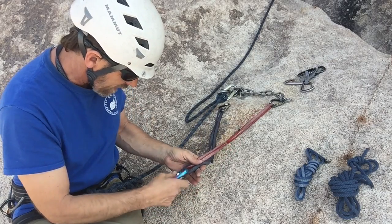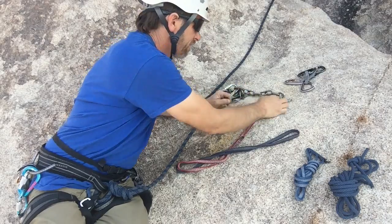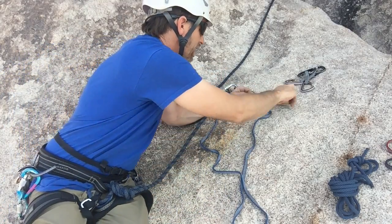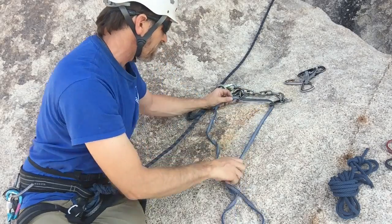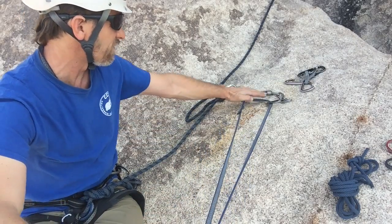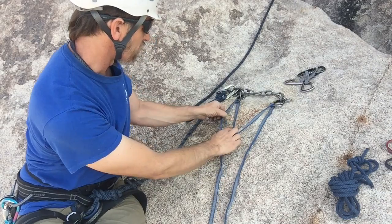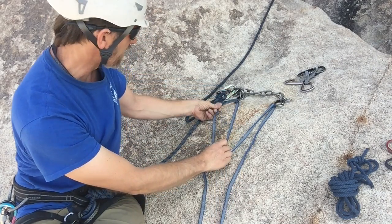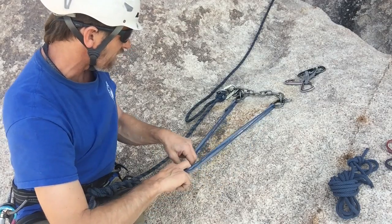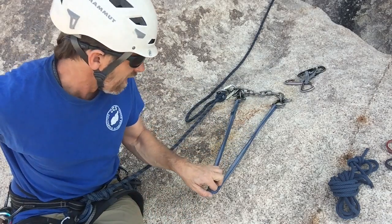Let's take a look at how to use a double length sling a couple of different ways, and maybe a way not to. First, let's talk about the improper ways. This is a triangle rig, and we never want to rig a triangle because when you rig a triangle like this, it multiplies the force on each bolt. If you pull the middle down like this — carefully making sure the bar tack doesn't get jammed against the carabiner, because that weakens the stitching — now we've got a V configuration, so it does not multiply the forces on each bolt. This is much stronger, the V, than having the triangle.